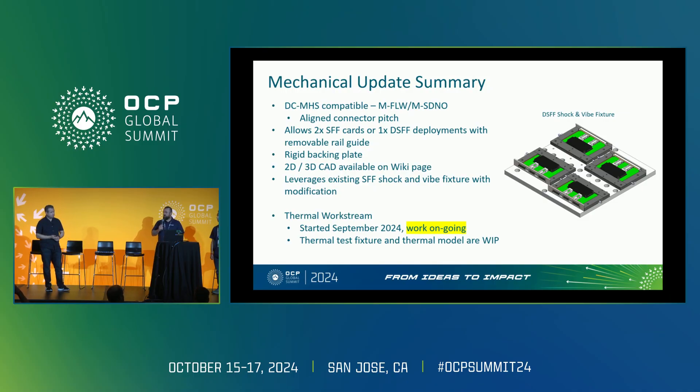Now that we've taken care of mechanicals, electrical, and signal integrity, the next big step is the thermal side. We've kicked off that work stream — it will focus on updating thermal guidance and charts in the spec, simulation guidance, and exploring what's next for cooling. That includes liquid cooling or better air-cooled solutions, as well as finishing the design of the thermal test fixture and getting the thermal model going. In about an hour, we'll be discussing the thermal test fixture and other test methodologies for the OCP NIC.